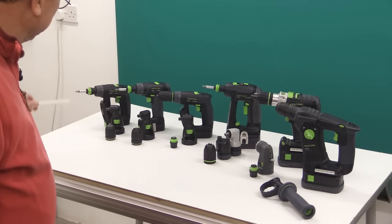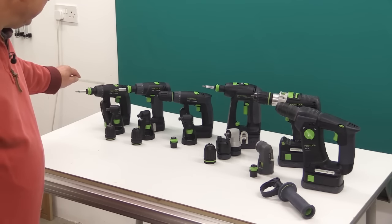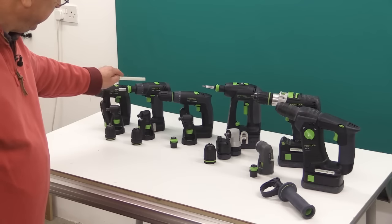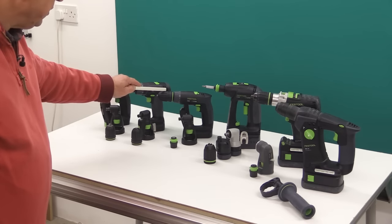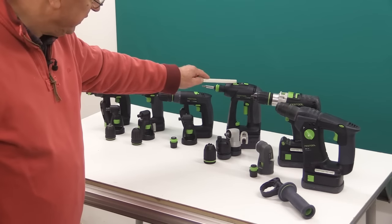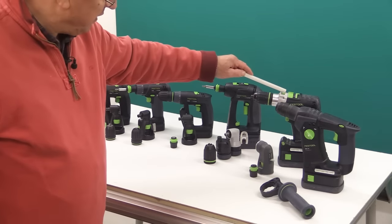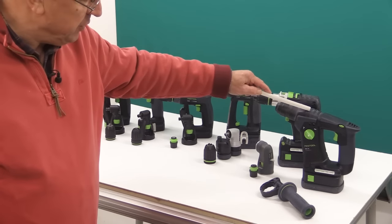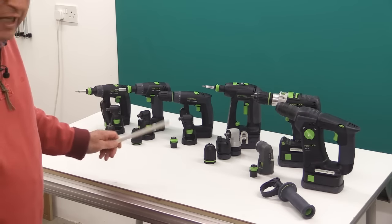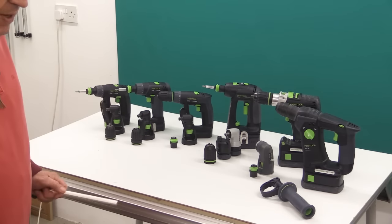Let me just name these drills. To start with, here is my own CXS — this is the original CXS, not the new version. Then we have the TXS and the CXS which you saw in a recent video, both the current up-to-date models. Then there's the C18, and again you'd have seen a video recently about this. Here I have the PDC-18, which I've had for a while, and then there's the BHC-18. I'm now going to describe each of these in a little more detail and try to make comparisons to help you decide which of these you might need.